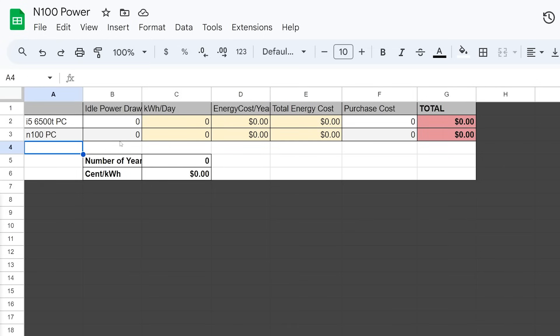I have this little calculator pulled up. I have my two PCs — the i5-6500T and the N100 — and we can give it some idle power draw numbers. Using our Linux numbers, so five and four watts, this will generate how many kilowatt hours per day, but we have to give it a cost. Where I live it's about 12 cents a kilowatt hour, but let's go with 35 cents, which might be more representative of somewhere in Europe. And then we can give it a number of years — let's say three years.